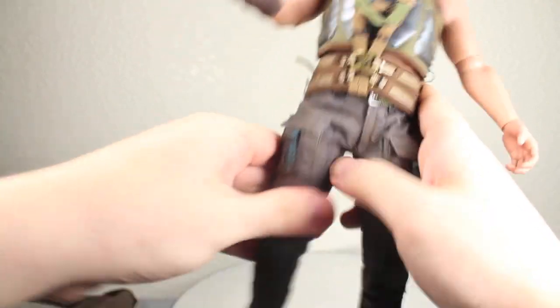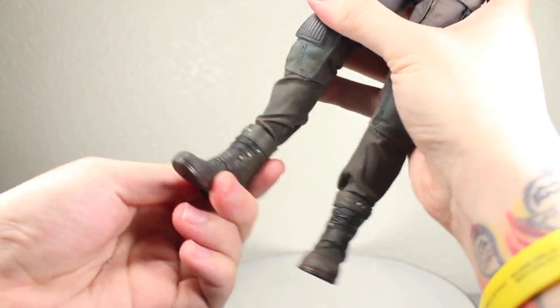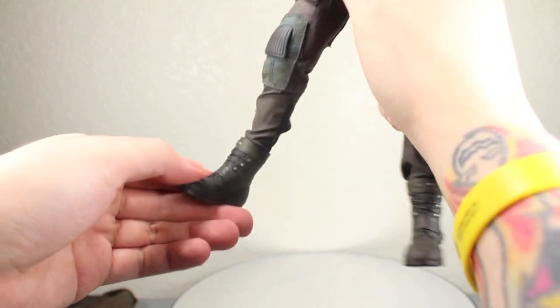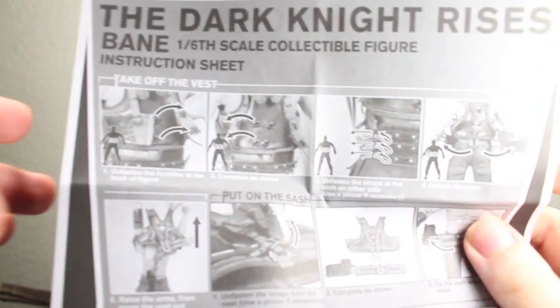Legs go forward and back, in and out, rotate apart, and bend at two points at the knee. His boots fully rotate, and because they're a little bit tight they don't really have a pivot, but they do rotate. The boots are good enough where he can do some dynamic poses, so really good articulation overall. Bane comes with a few accessories.